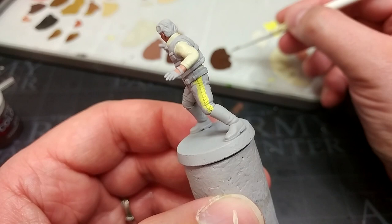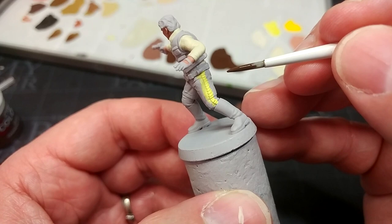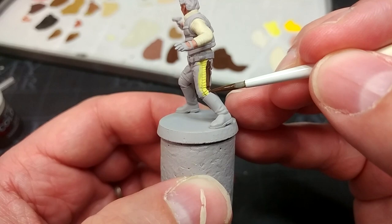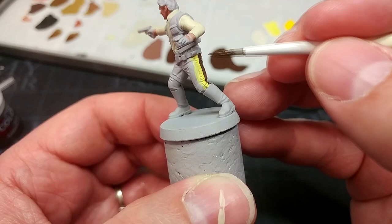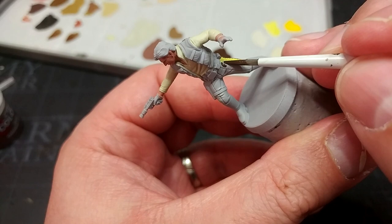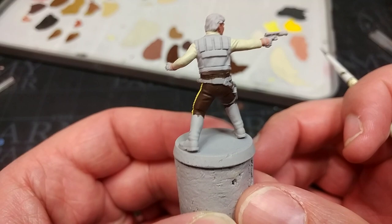This next part is simple — I have some Thondia Brown for the trousers. I might ordinarily start from Steel Legion Drab because the trouser color varies depending on whether you're watching the film or looking at scale toys, but Thondia Brown looks quite accurate. It's easy to straighten out the stripe — just paint down alongside it. Two coats for a solid color. It's a really pleasant chocolatey brown, almost exactly the same as Vallejo's Chocolate Brown.